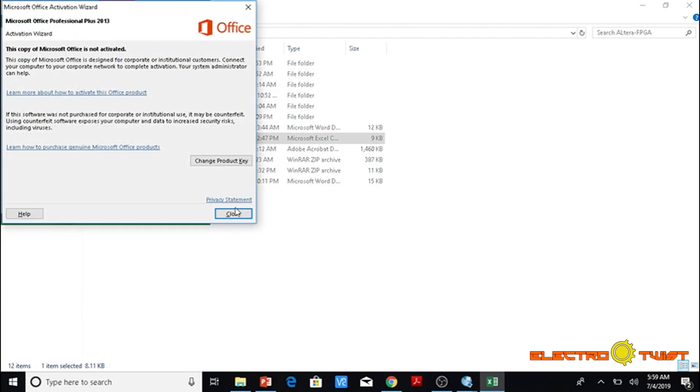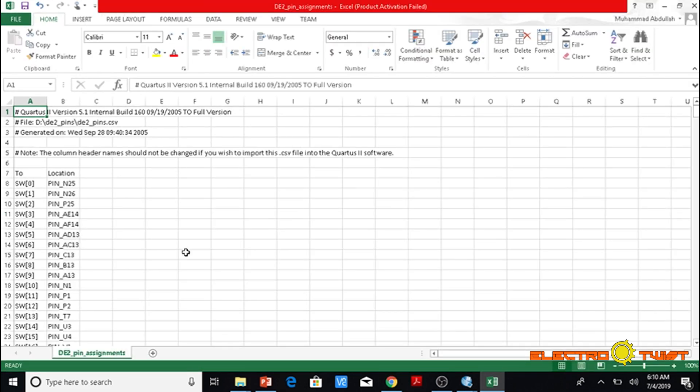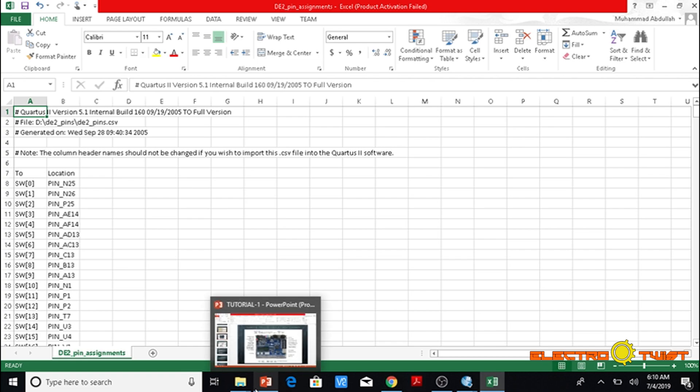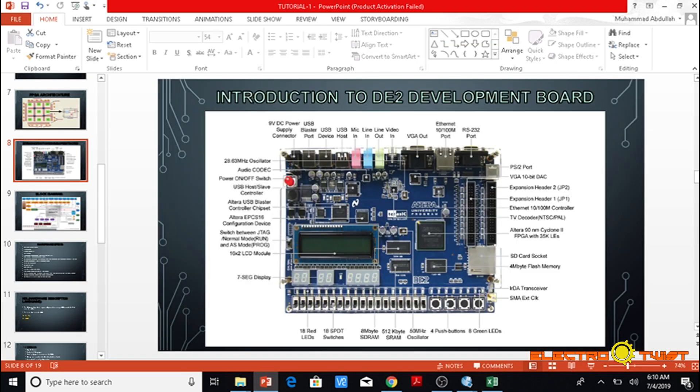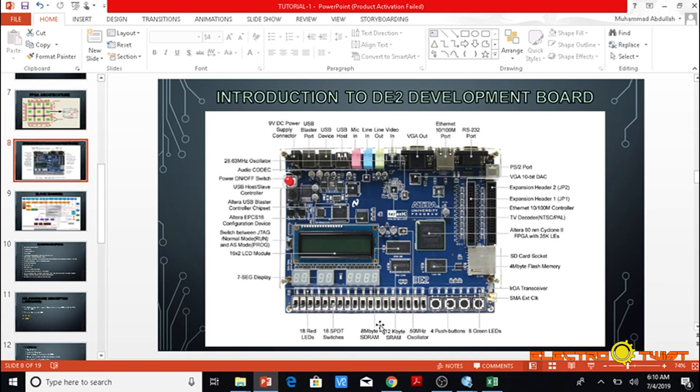We enlarge the pin assignments document. Switch 0 is pin N25 and Switch 1 is pin N26. We can see on the board that Switch 0, Switch 1, Switch 2, and so on are physically located here. So Switch 0 is pin N25 and Switch 1 is pin N26.